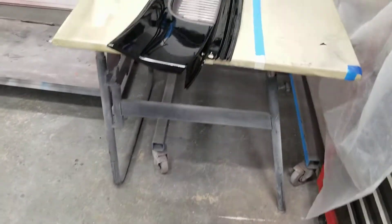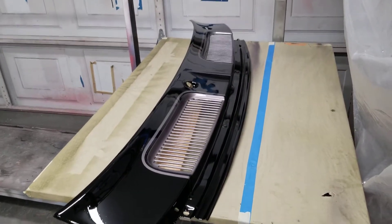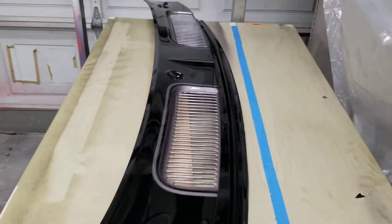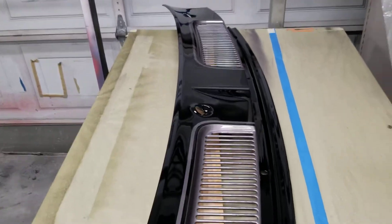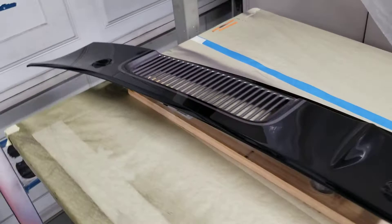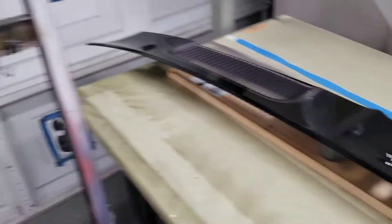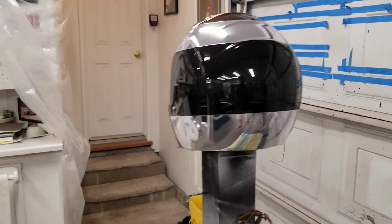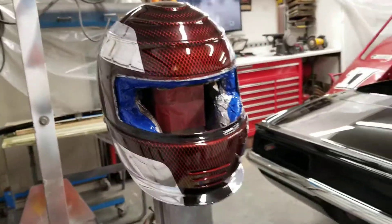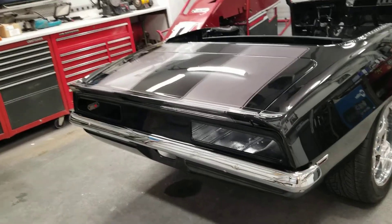I did paint this tonight — that's why the garage floor is wet. It's not done, but at least it's painted and I can come back and do some cutting and buffing on it. Also, yes, another one of Jake's helmets that I'm experimenting with. Not like I don't have enough to do, right.